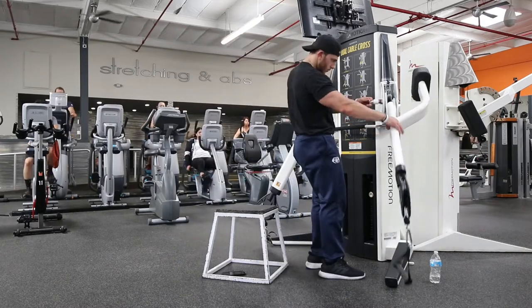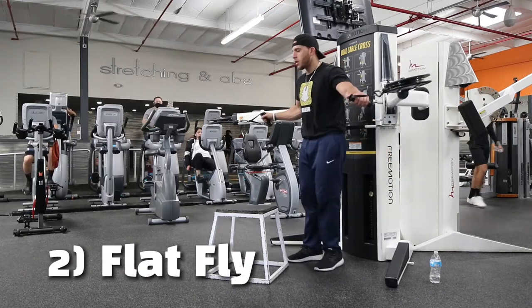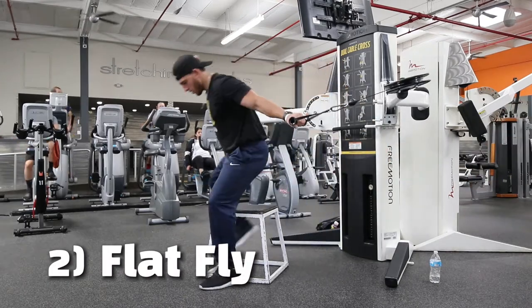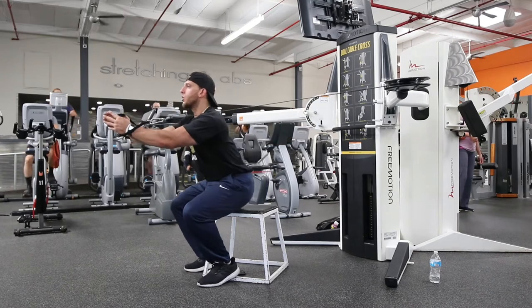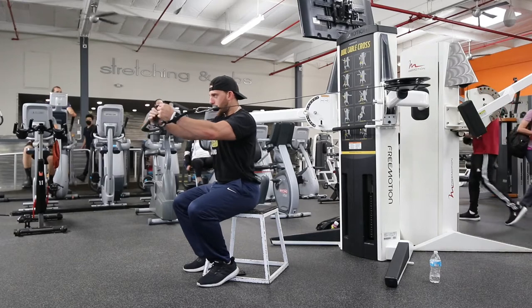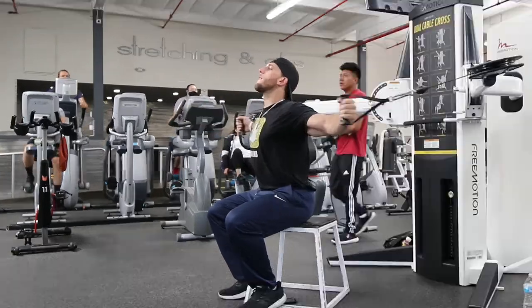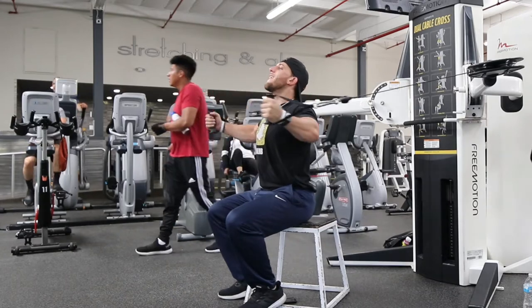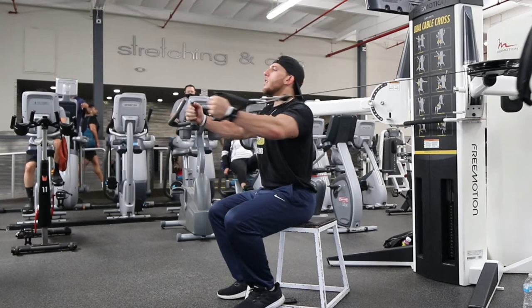The second fly exercise is the flat fly. The reason I have this bench here — one of my friends Antonio showed me this, and he had us do this one workout and it really fired up the chest more than usual. Usually when you're on your feet, you use a lot of momentum, a lot of that leg power to bring that weight forward. Whereas when you're seated down on this bench, you're going to find that momentum isn't going to help you as much.